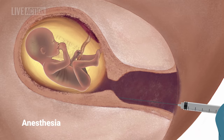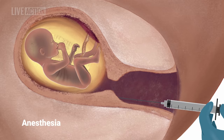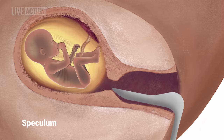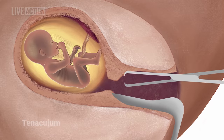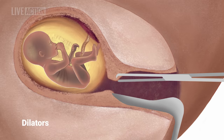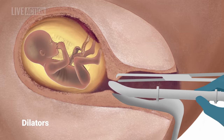When the woman undergoes the evacuation portion of the procedure, she lies on a table with her legs in stirrups. She may be given injections of local anesthetic in the cervix, IV-conscious sedation, or general anesthesia. The abortionist uses a speculum to open the vagina and uses an instrument to stabilize the cervix.